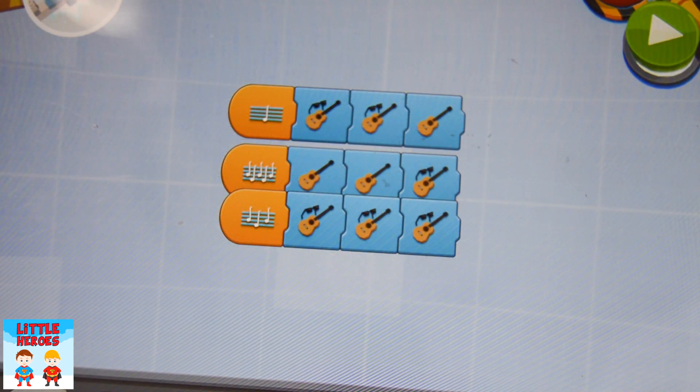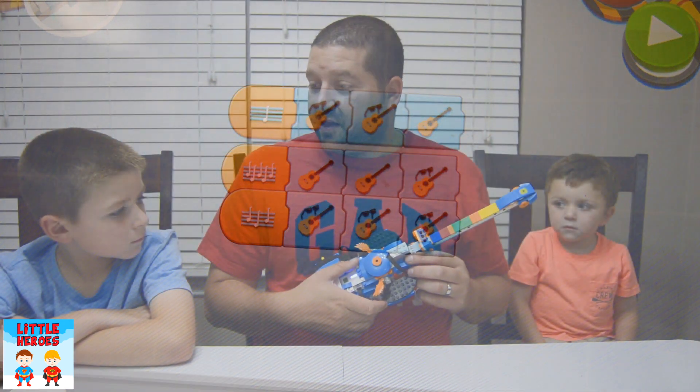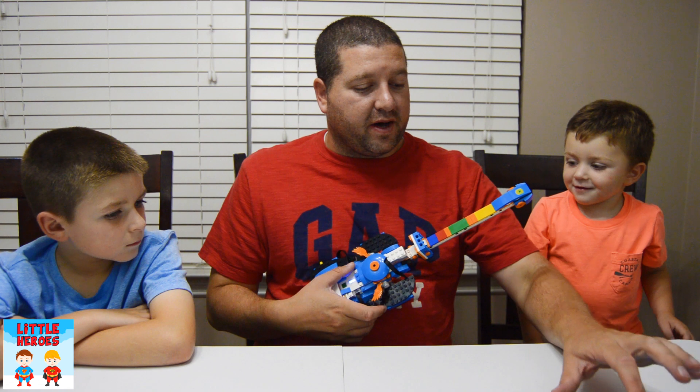Okay guys, we got our tune set up and you at home can also hear us when we change our chord. Yeah, that's right. Okay, now let's try to play.